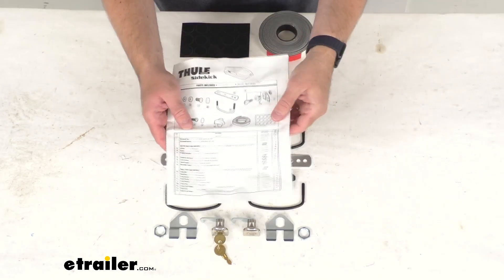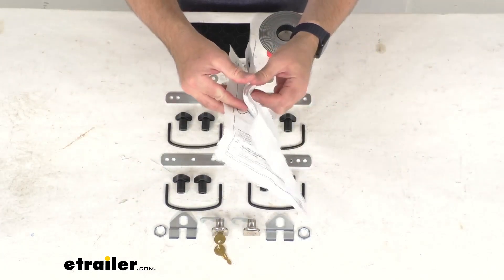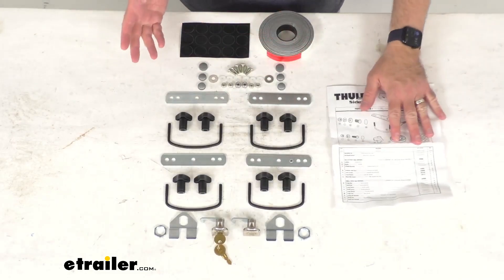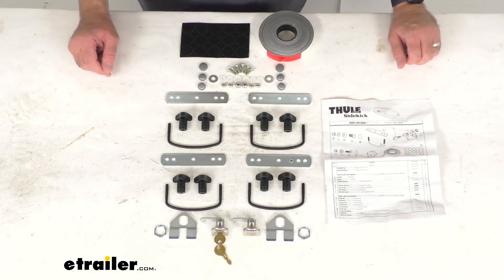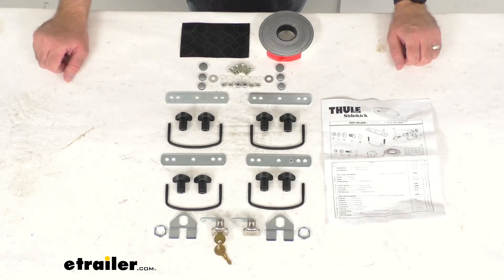Instructions are also included to walk you through the installation process. And this is a direct replacement from Thule, so what that means for you is you're not going to have to worry about compatibility issues, fitment issues, or anything like that. This is going to be the hardware that you need if you're looking for replacement hardware for your Sidekick cargo box.